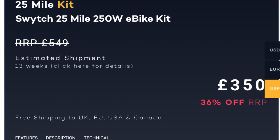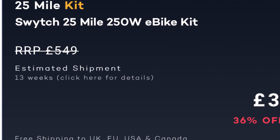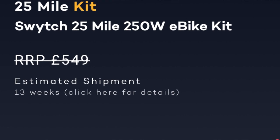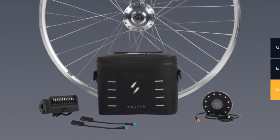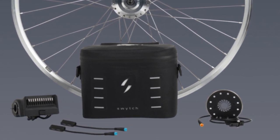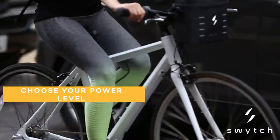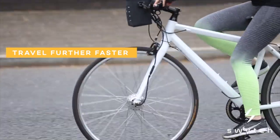I ordered my kit on the 24th of August because I had an email from Switch — I'd registered with them — and it said I could get an extra 10% off, so I ended up paying £315 for their standard kit. This is the 26 inch mountain bike wheel with a 25 mile range. Currently my order says processing, but when I ordered it said I should get my kit in October.